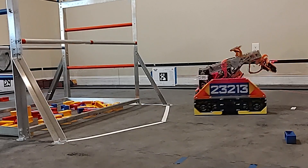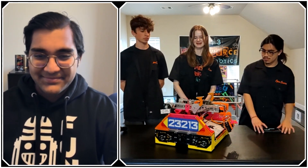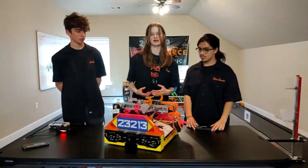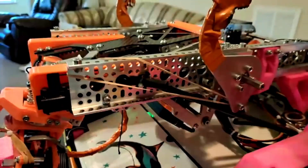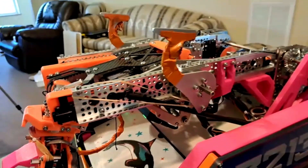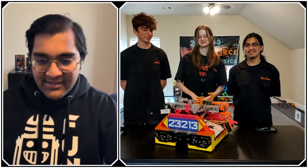You have a very quick hang mechanism — can you describe what you have there? Honestly, the hang is really simple. It's based on that 278-to-1 ratio — but the actual hooks themselves are spring-powered with rubber bands. It basically just locks onto the bar — it hits and then once we get past a certain point it clicks in place. The tape on there is just for grit.